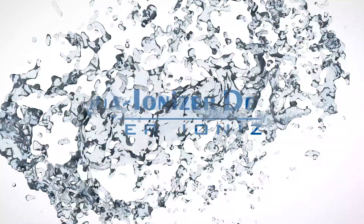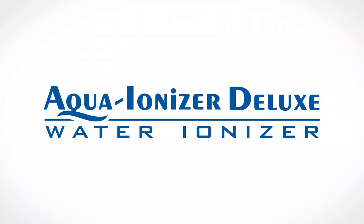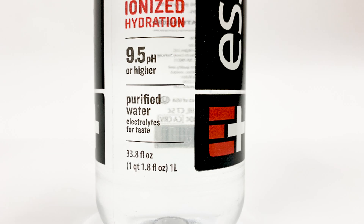Welcome to Aqua Ionizer Deluxe. We're going to take a look at the Essentia bottled water today. Let's grab one here and check out the side of it. We've got some ionized hydration, some 9.5 pH or higher water, purified water with electrolytes for taste — pretty standard alkaline bottled water.